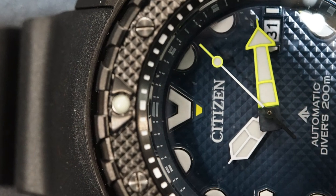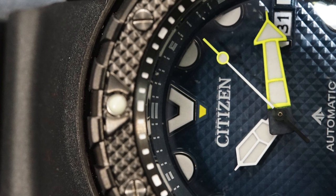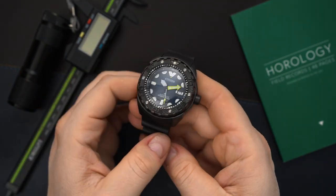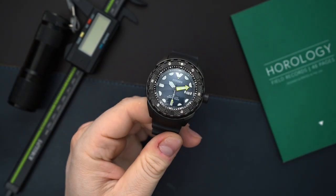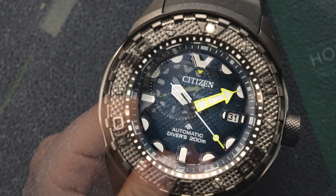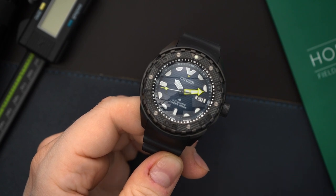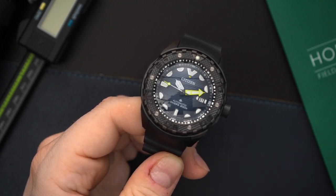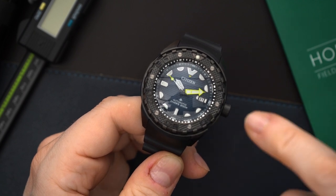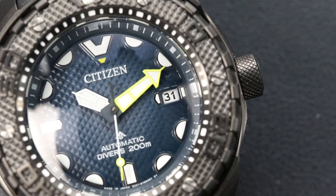It's not a straightforward dive watch though — it has a lot of character. It has lots of textures and colors; it's not boring at all. You're immediately going to notice that bright yellow minutes hand, and you also have a yellow and white running seconds hand with a lollipop in that same bright yellow. Then you get that yellow again right below the 12 o'clock index — a V that is applied and filled with lume — and then the hour hand, which is in a bright white.